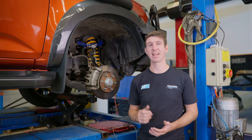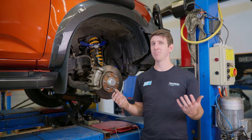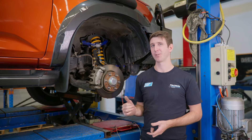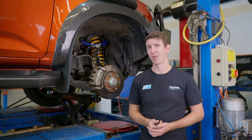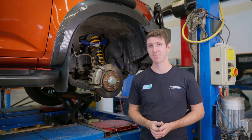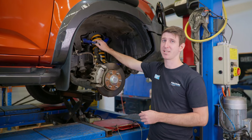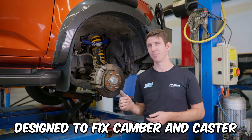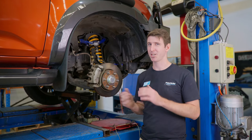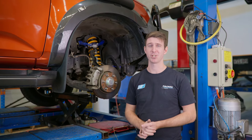Now that I've explained camber, caster, and tow, let's see what the upper control arm actually has to do with wheel alignments. Typically, when you lift your vehicle, you lose a little bit of camber and caster adjustment, which usually means you can't get a good wheel alignment and you get some tyre wear issues. That's where aftermarket upper control arms come in — they're designed to restore the camber and caster you've lost when lifting the vehicle, so the technician can adjust your car correctly and stop you from having tyre wear issues.